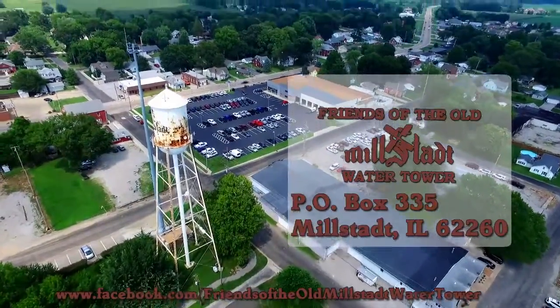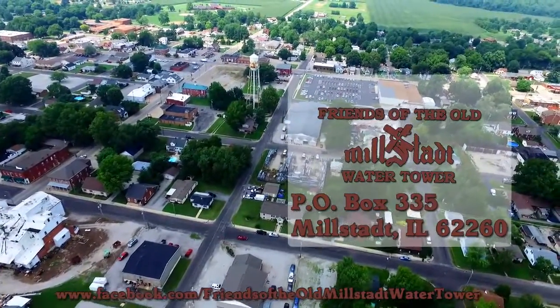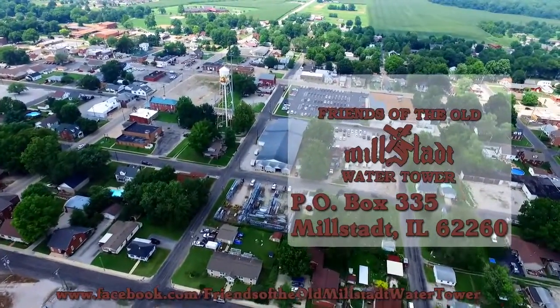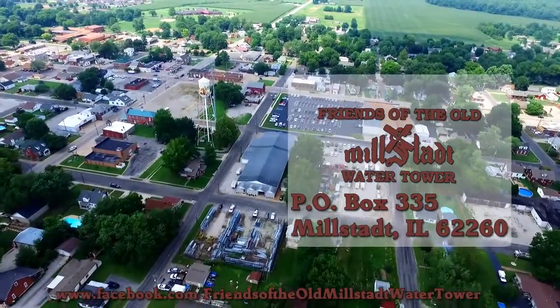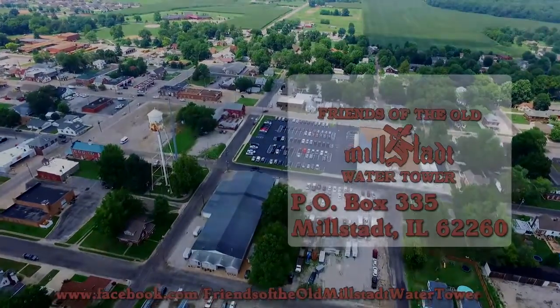The Friends of the Old Milstott Water Tower is a not-for-profit 501(c)(3) organization, and all proceeds go to preserving the Tin Man and Milstott's unique identity.